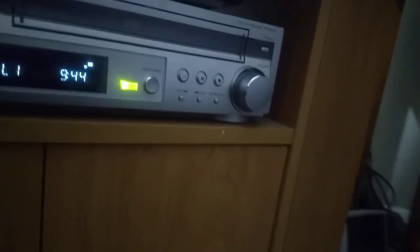But yeah, that's my setup. That's what I have — my audio system set up. Here's what we've talked about.